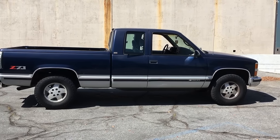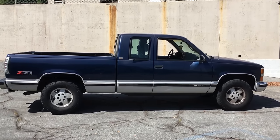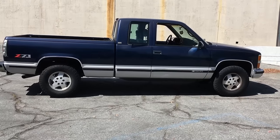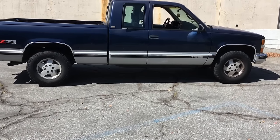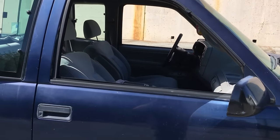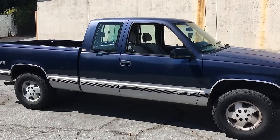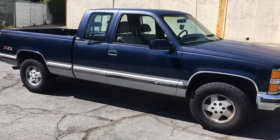I paid $3,200 for this one in 2015. This is the Z71 four-wheel-drive model; you can get a two-wheel-drive model for around $2,000-$2,500. If you do that, make sure you get the G80 rear locking differential so that you have both wheels spinning in the dirt. Gas mileage is about 11-12 in the city and closer to 15 on the highway. It's a great overall truck — affordable, decent, and pretty simple to fix. I hope this video helps you out. Thanks for watching.